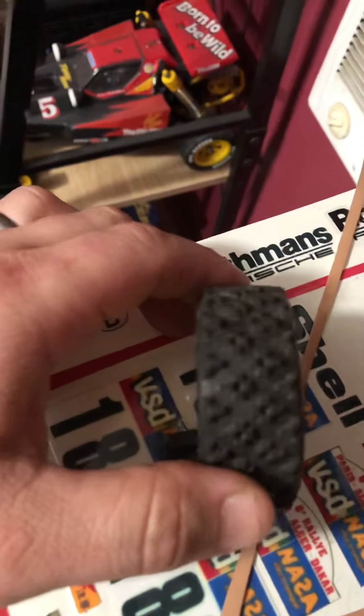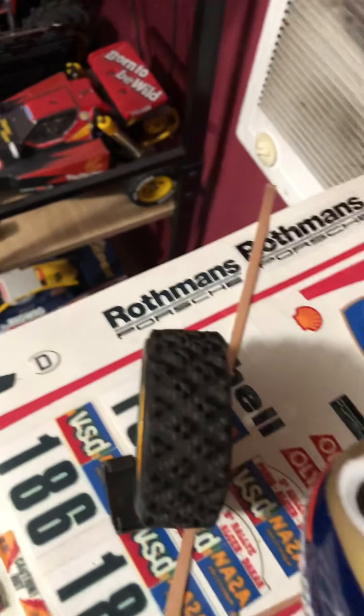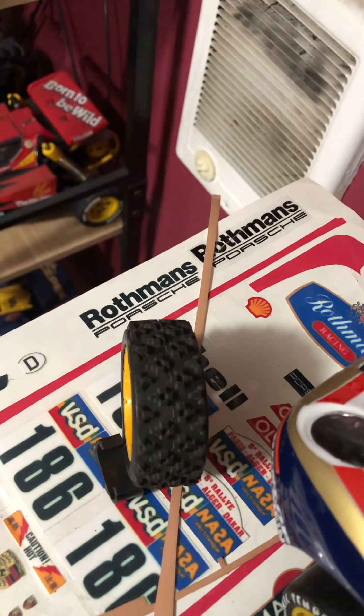When I saw these online I thought, oh my gosh, it's the same tires. Well, no, they're not the same tires — they're close. That got me thinking: how am I going to do this?